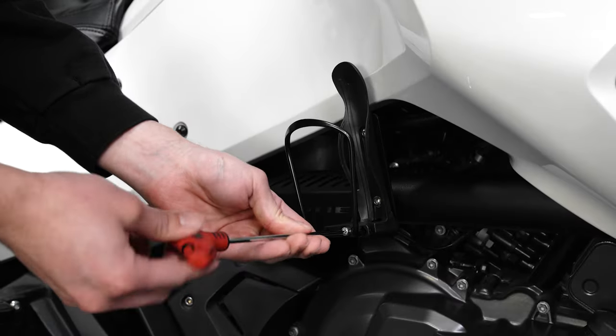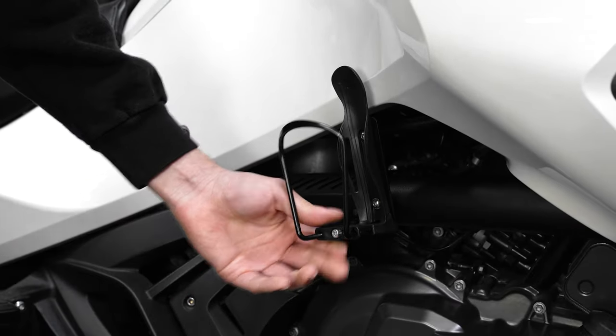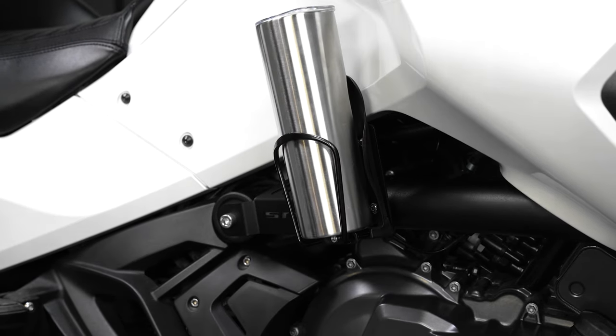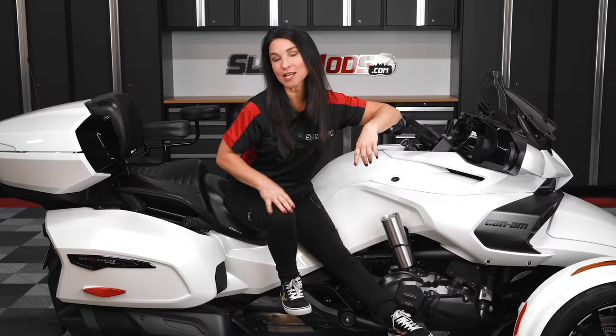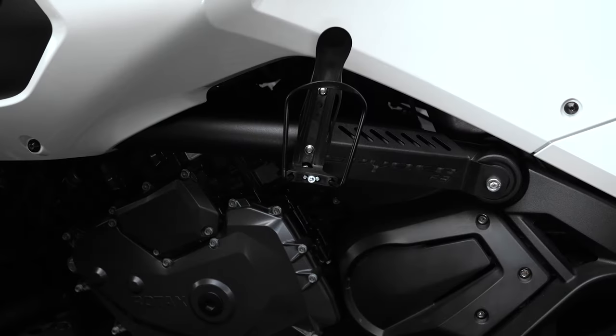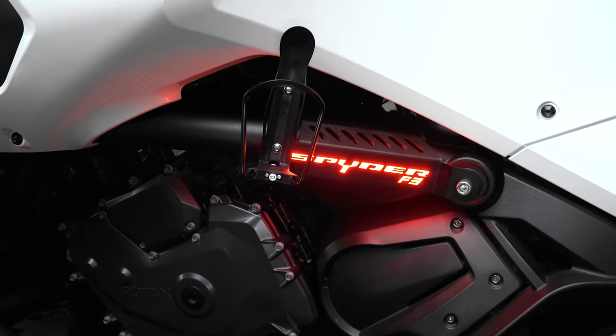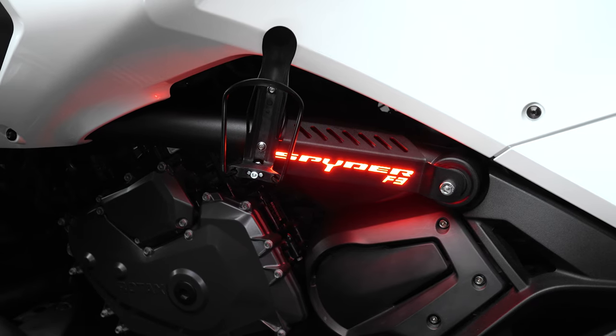The drink holder also offers an adjustment screw so that you can adjust the width of the holder itself to accommodate different sized beverages. And if you want to take things up a notch, we also offer an optional red LED backlight that illuminates the drink holder and showcases your unique style like never before.